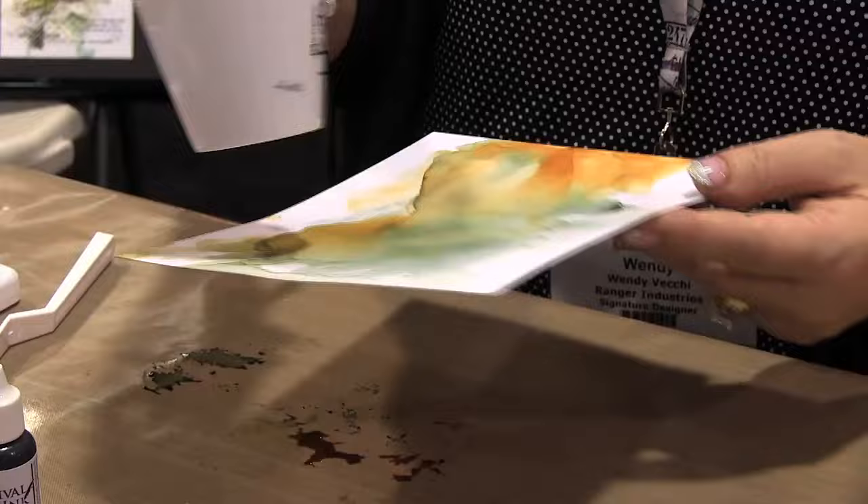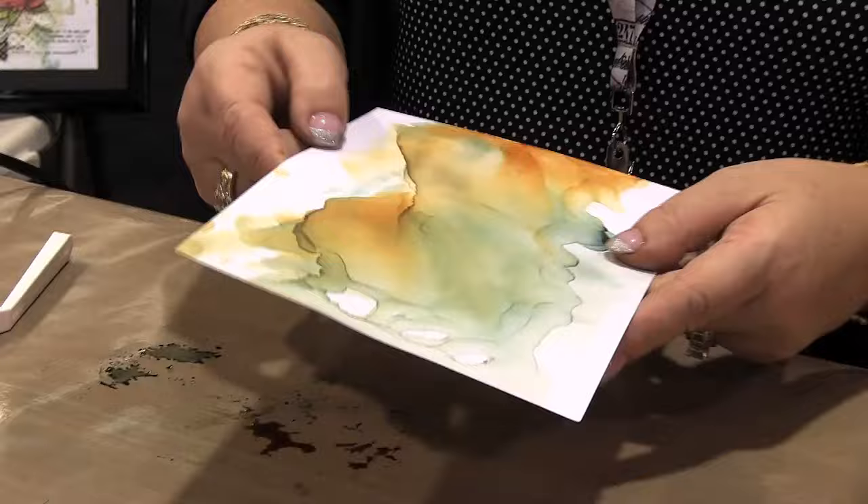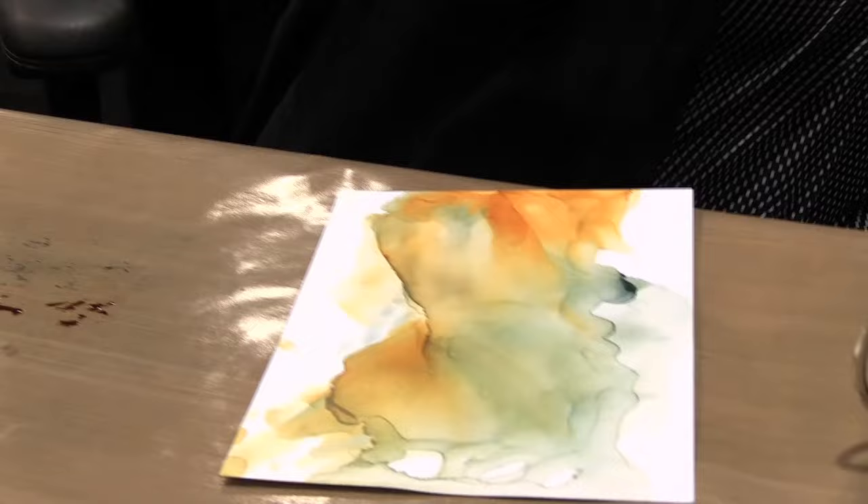I've never actually ruined a piece — I even tried saturating it because I wondered at what point it would stop working, and it just doesn't. It's really good for art journal pages because there's one page and a clean page on the back to start — it's not soaked through. I think it's a beautiful background. You could pick up dots with a paintbrush and spatter them on there too.